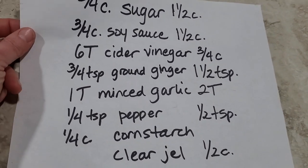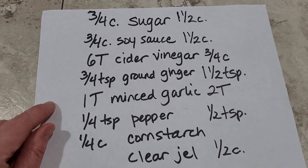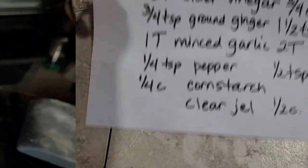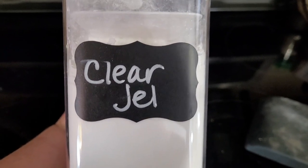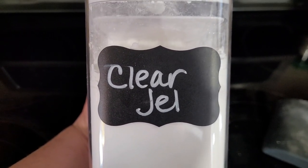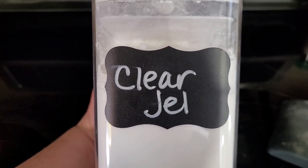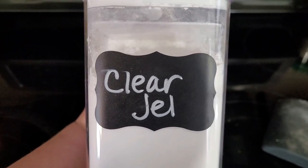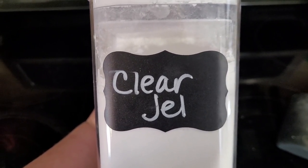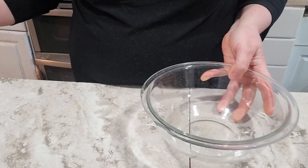We'll probably make this into a printable for anyone who wants to try this at home — ready to be printed out to follow along with and include in your binder. I included the clear gel because I want my sauce to be thick and ready to serve when I open the jar. Some people thicken dishes like this with cornstarch after canning before serving, but I just don't want that additional step. I'm going to start by mixing up the sauce in this bowl.